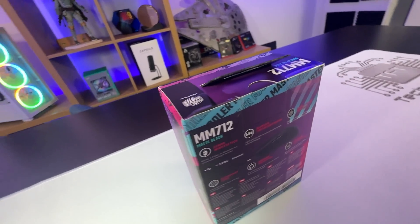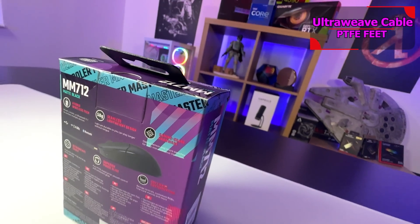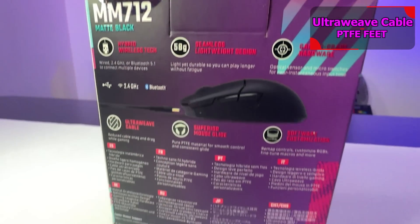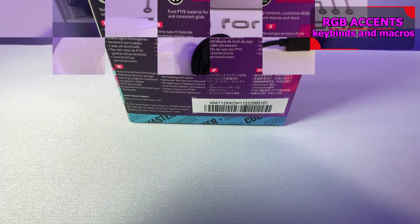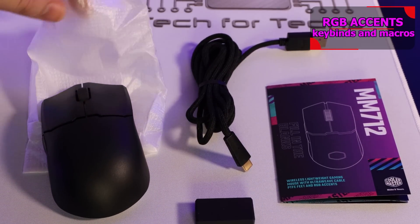The back of the box is pretty straightforward and multilingual. It shows a picture of the device along with some bullet points about its features, but it can be hard to read as some of the writing is red on a purple/blue multicolored background.